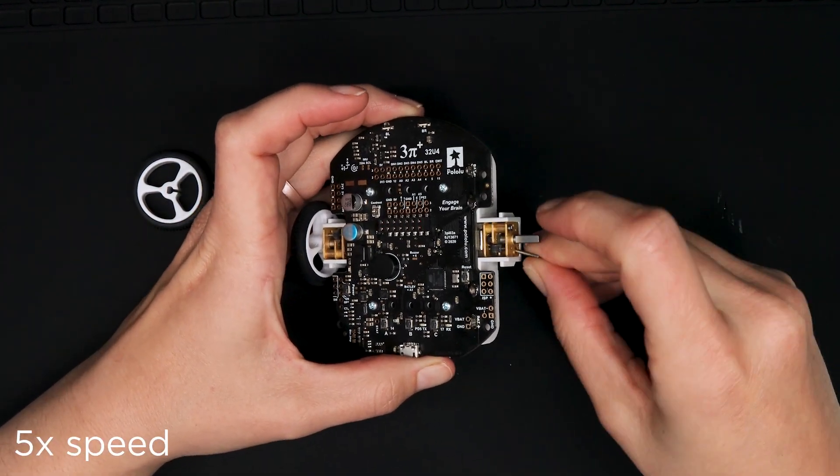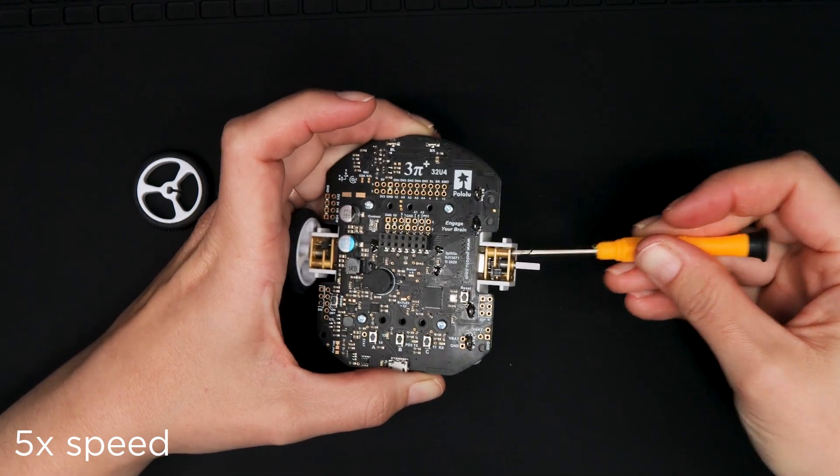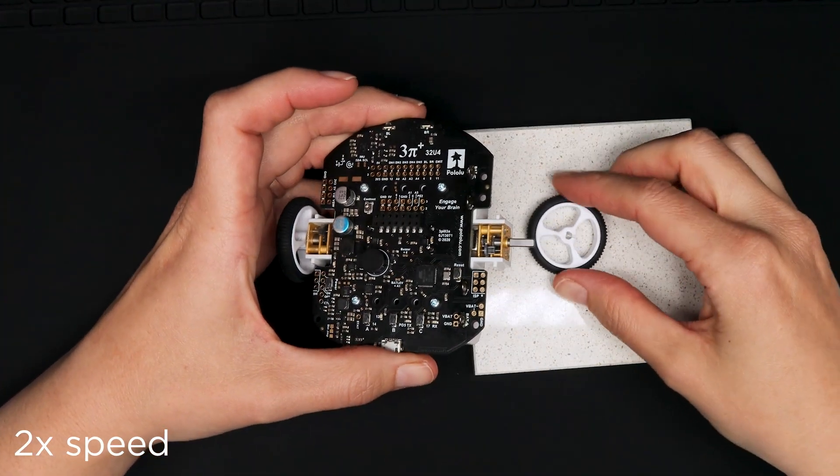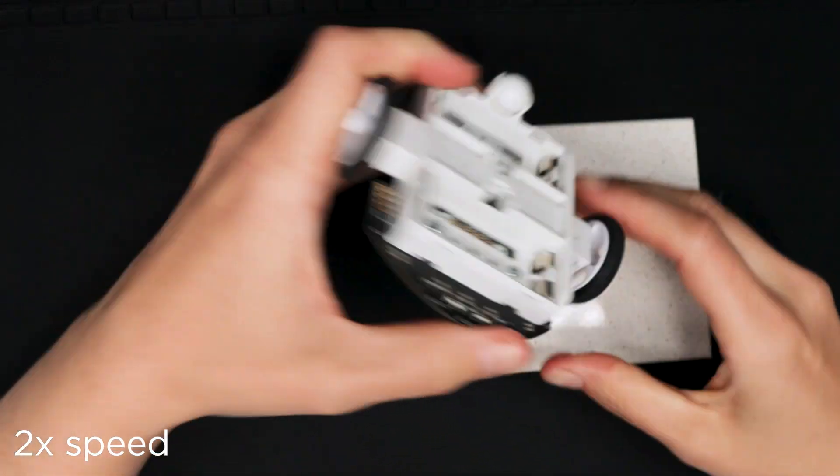Once it's in, insert the screws and lightly tighten them. Now put the wheel back on by placing the wheel on a hard surface and pressing the gearbox shaft into the wheel until it contacts the surface.